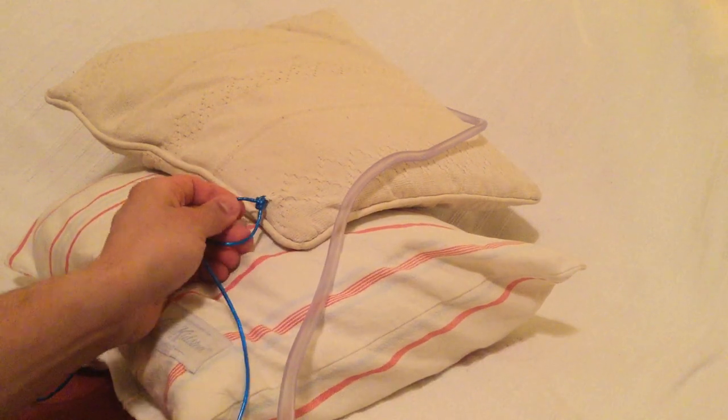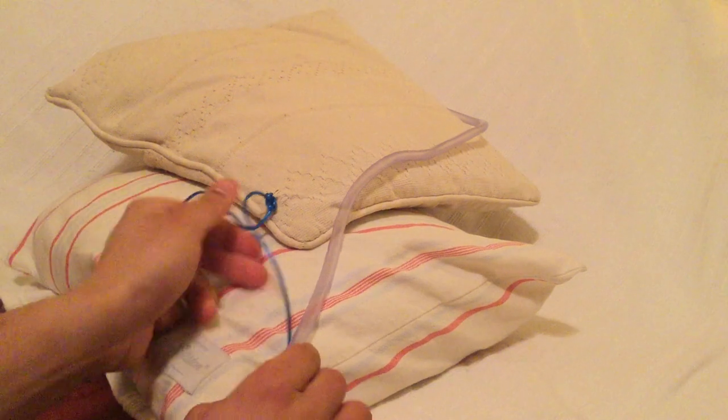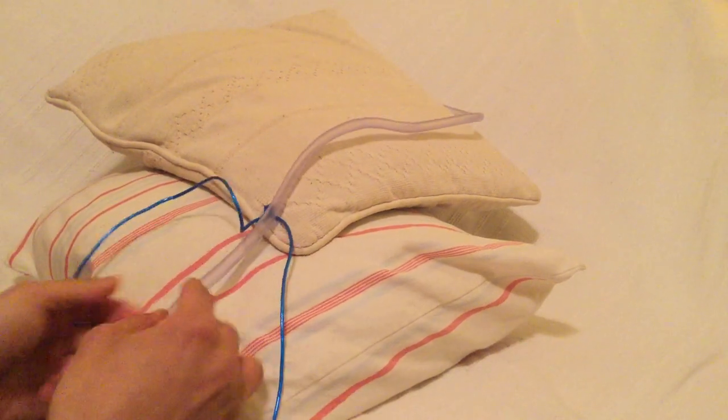As you can see, we have already secured it to our mock-up of the skin and we will proceed by placing the drain in between the ties.